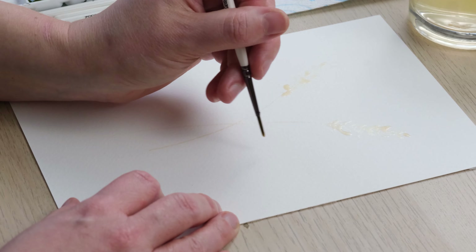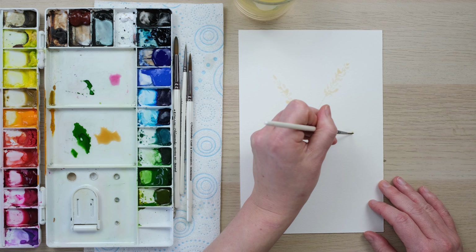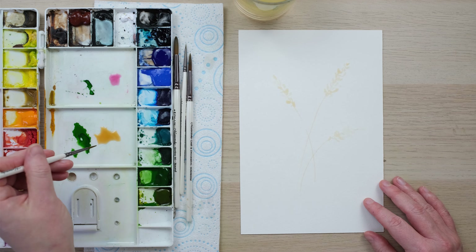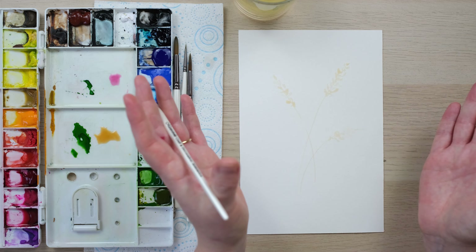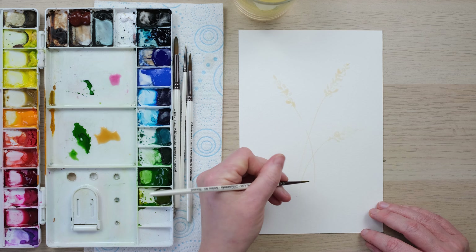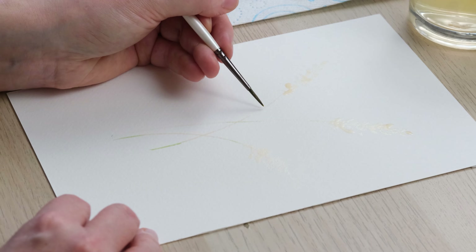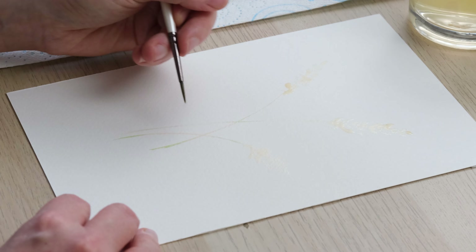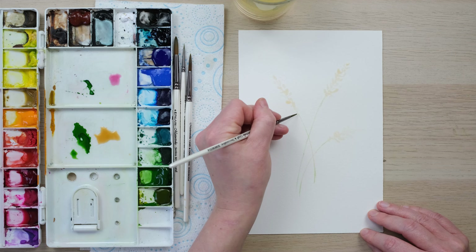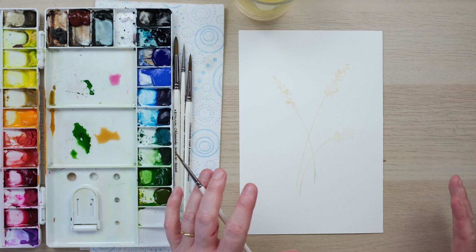We're going to be loosely building up shapes to create a lovely arrangement, and the first bit of advice I can give you is to think about curves. So you see all of these things are on curves — we want this to have a lovely abundant life to it. I'm going to drop in just the tiniest bit of sap green to build up a very dilute colour palette at this stage. Bear with and you will see it all come to life. I'm going to allow these to dry and then we'll go on to the next section.